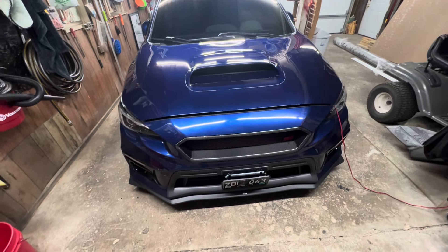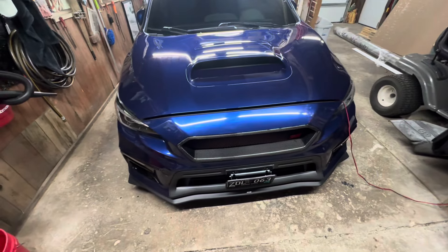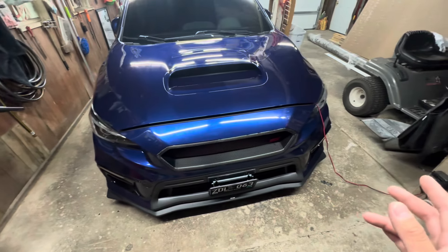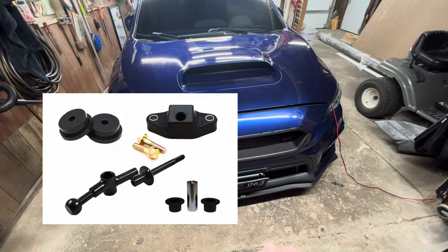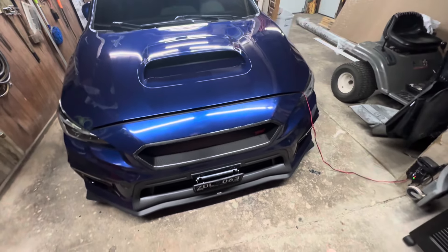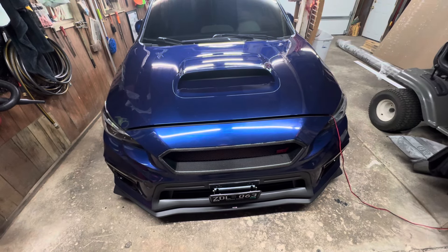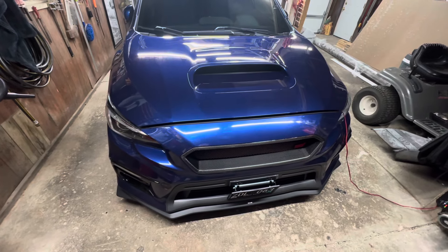The next mod I did was a short throw shifter kit. On my previous STI I had installed the Carboy short throw shifter kit — a pretty common one — along with the bushings. This time I ended up finding Torque Solutions. It's a similar kit: it came with the short throw shifter itself, the rear bushing, and the front bushing. The specs show it's one inch shorter as far as the height of the shifter.